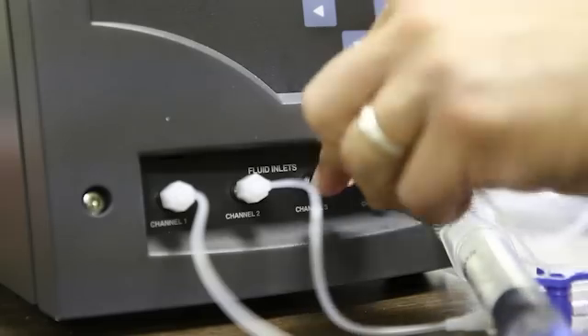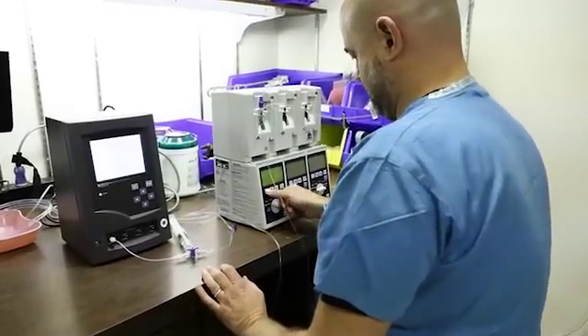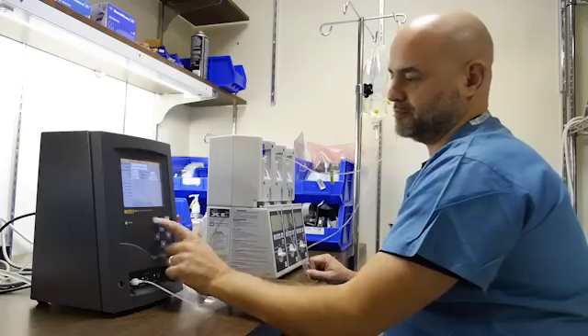You can hook up four pumps at the same time. The IDA5, it just does the job. I think people will be really surprised to find how much easier their job can be once they use it.